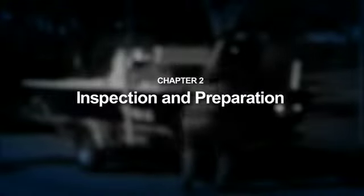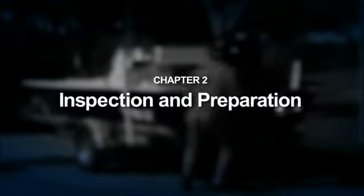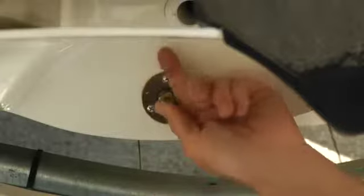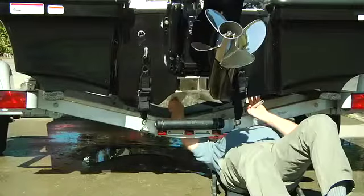Now that we've assembled and stowed all the gear, let's make sure the boat is ready to go. This is where our walk-around or pre-flight inspection takes place. Remember the pre-flight pilot thing that we talked about? You would be amazed at the number of people who have forgotten the drain plug. Most of us — I mean them — won't admit it, but it does happen.